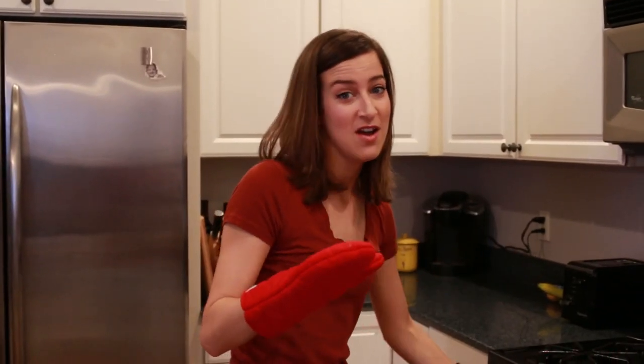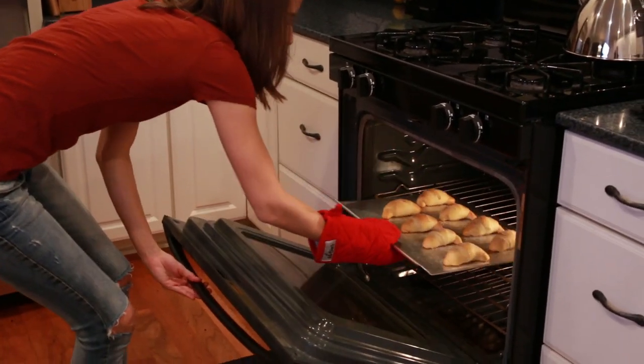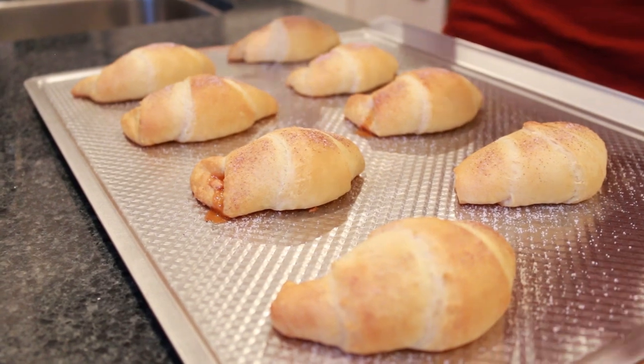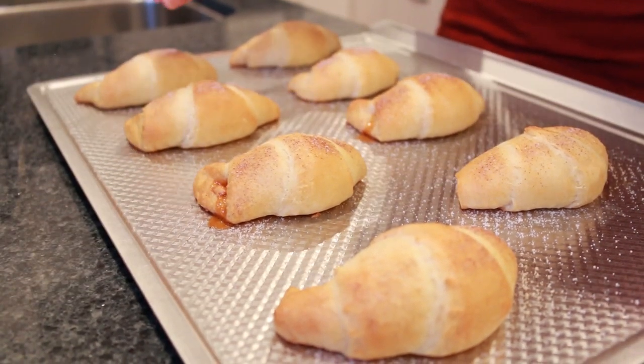The timer just went off, I think they're ready — let's check on them. Oh yeah, they look awesome. Perfect. Friggin' Martha Stewart over here. These guys look perfect — they're golden brown, they look delicious. It looks like the butterscotch has melted inside, which is exactly what we want.